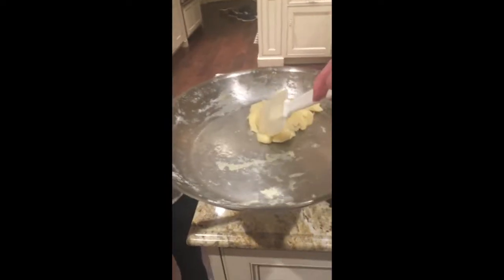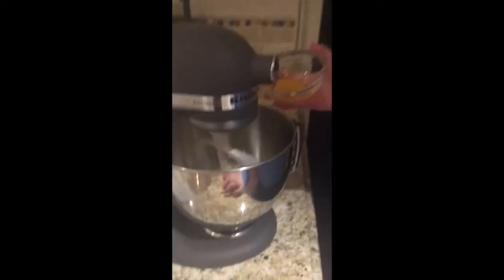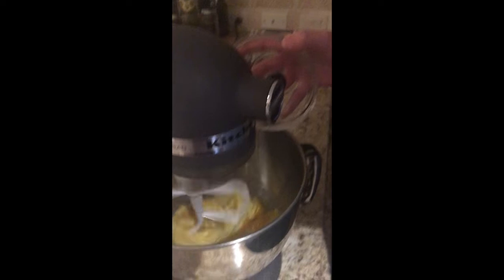Ensuite, mettez la pâte dans une bolle d'une batteur sur le socle auquel est fixé une pâle. Mettez les oeufs une à la fois. Mettez le mélange dans une sac en plastique. Mettre du papier sulfurisé sur une plaque à pâtisserie. Ensuite, dirigez la pâte sur la feuille.